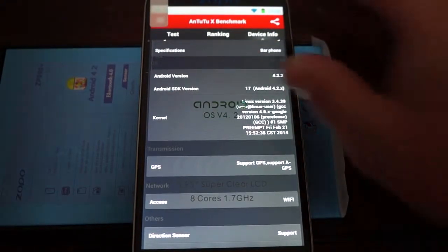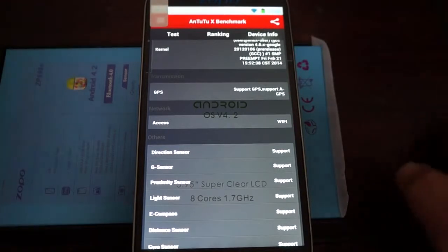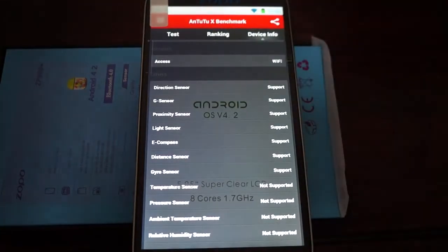The firmware was last updated on February 21st, so this is the latest firmware. It supports GPS, AGPS, and here are the sensors that it supports.